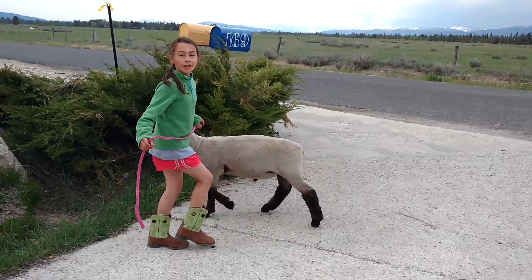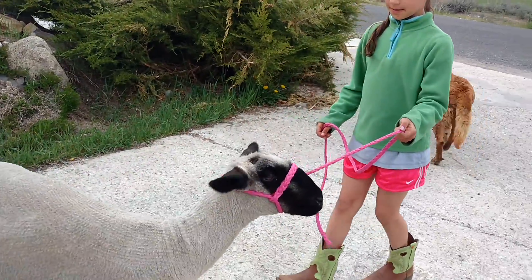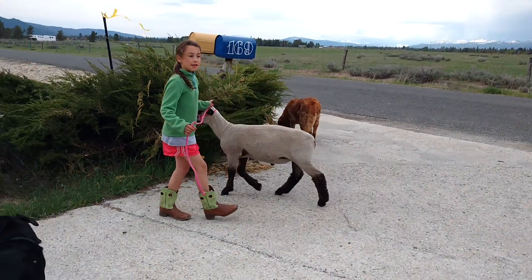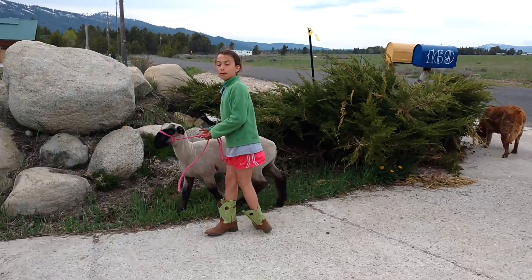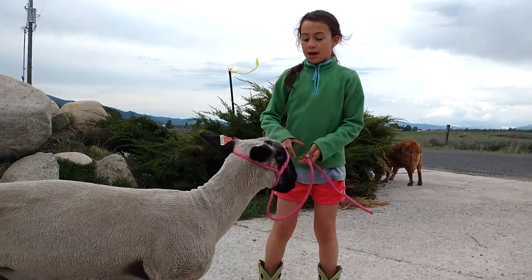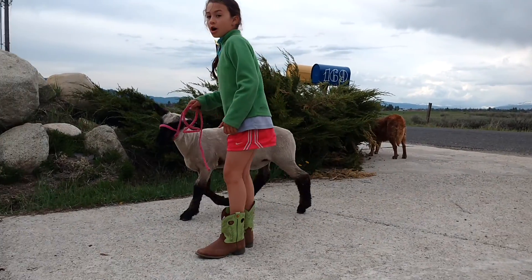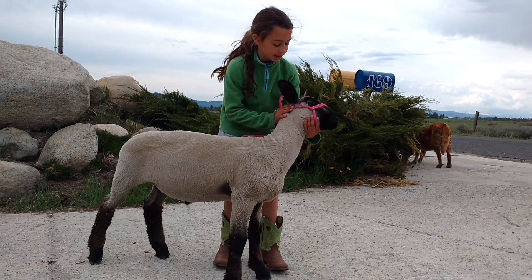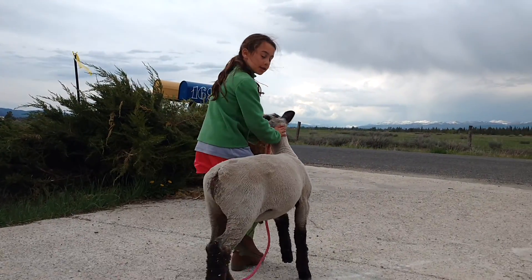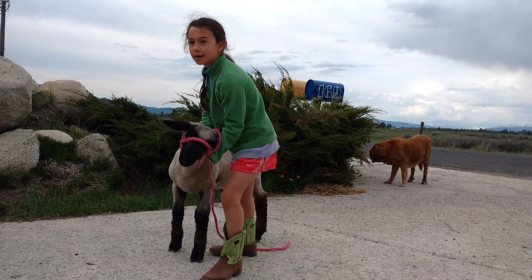What I do is I pull and release. So every time it stops, I pull, and then when it starts walking again, I release. And when it gets really good at walking around with the halter, I'll start practicing showing it, which is when I walk like this. And you can do pull and release, except you stop and then push.